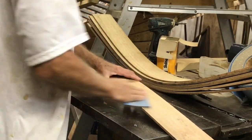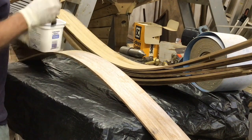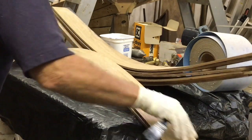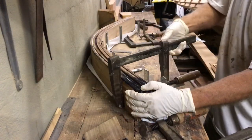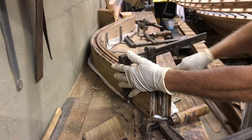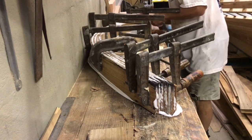I scratched up the surface with 40 grit paper to give the glue something to hang on to, and then started to apply epoxy thickened with microfibres. You apply epoxy to both sides of each laminate. The whole assembly is then bent around the same jig that I used to steam bend them. It still needs just a little bit of extra pull to get it in with the clamps. Make sure you use enough clamps to get good glue squeeze out all the way along.